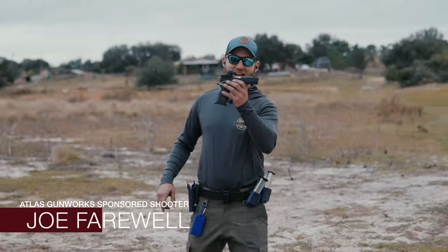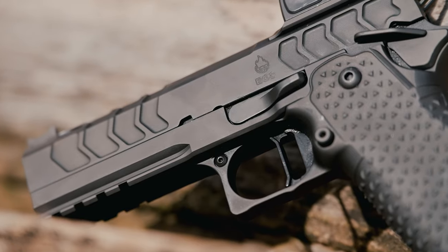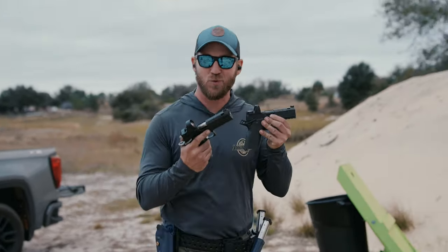Atlas just released two models. We have the Atlas Apollo, which is a 4.6 inch ported gun, and we also have the Atlas EOS, which is a little bit shorter — a commander frame, steel frame, four and a quarter inch barrel that also is ported. Let's go ahead and run a comparison and see which one shoots better.